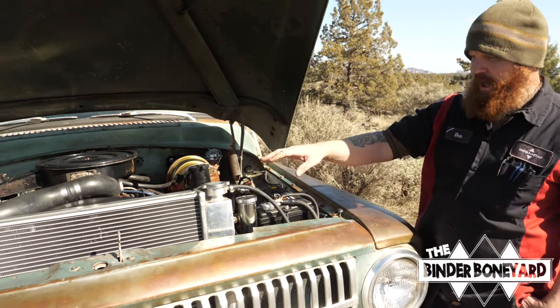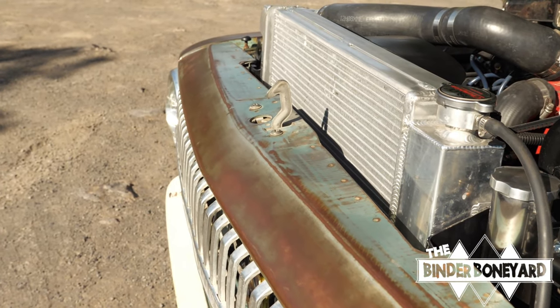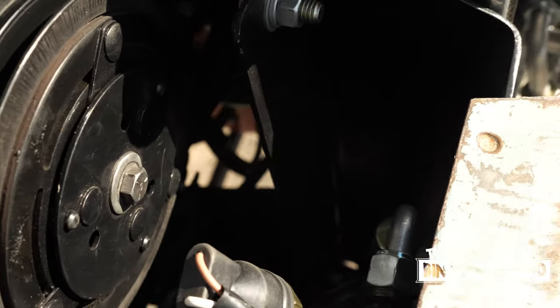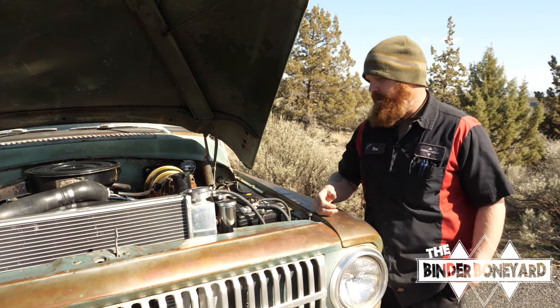There's also an aluminum radiator upgrade — it's actually a Scout 2 aluminum radiator that uses custom brackets we also sell on our website, so anybody can put a nice aluminum radiator in their 60s-era truck or Travelall.